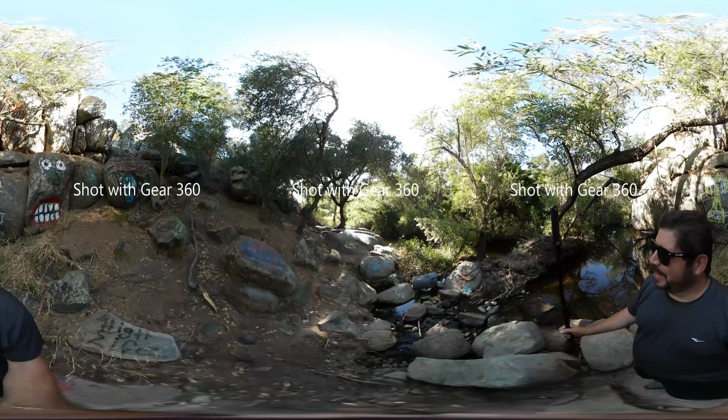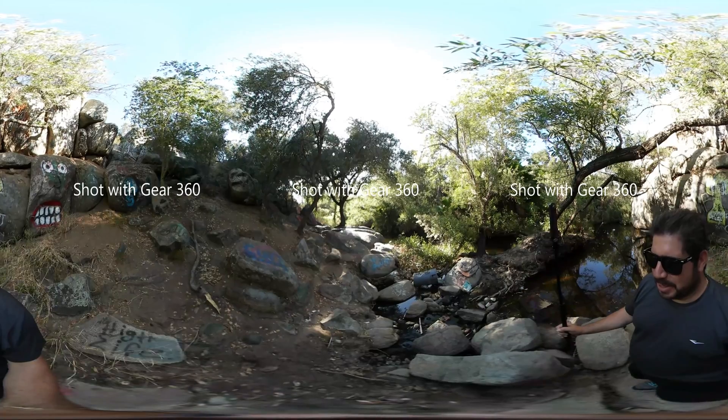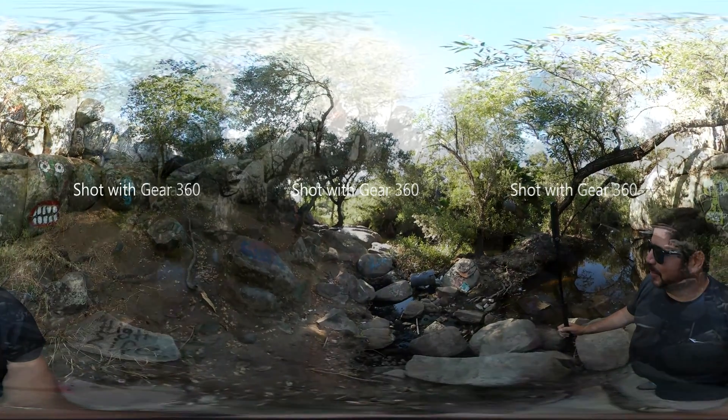I'm holding one camera in each hand here. What I'll do is let the video roll for a bit and then switch over to the other camera's perspective. So if you're watching from one camera you should be able to see the other, and then that'll flip.